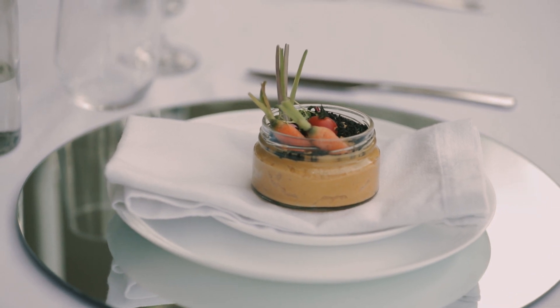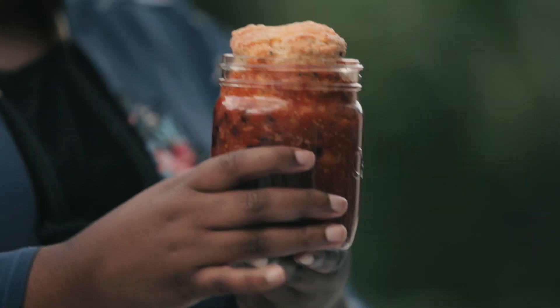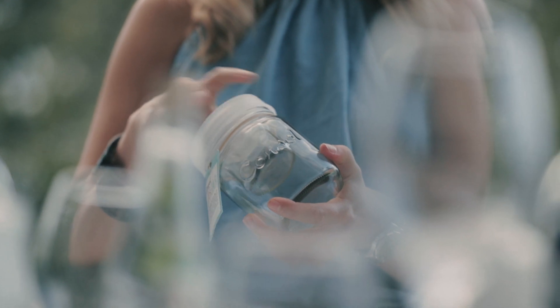For mains I've made this chili con carne with a cheese scone on the top, and it looks so impressive — it's taken an everyday family dish and elevated it just by serving it in individual glass. This is Consol's jar in a jar.